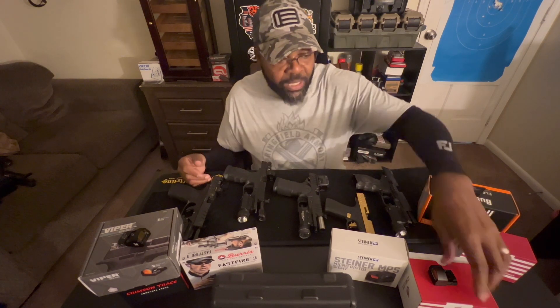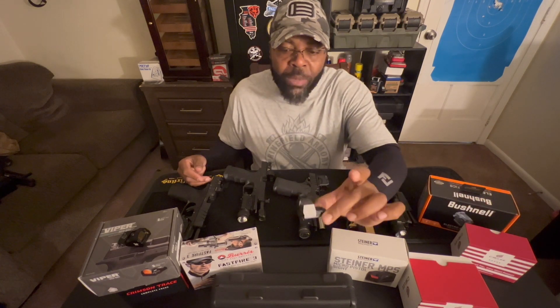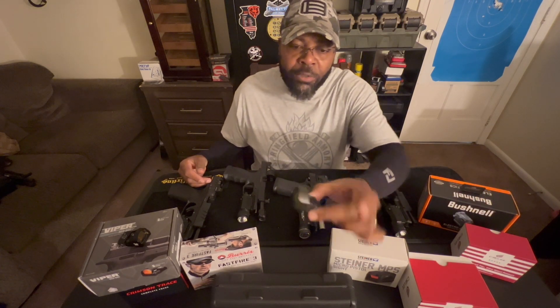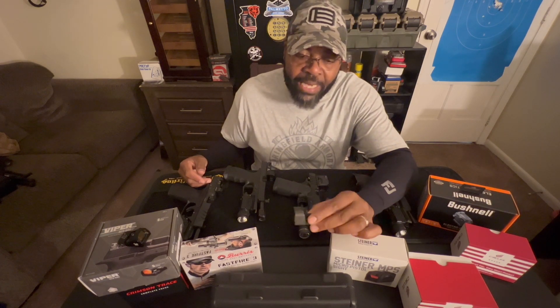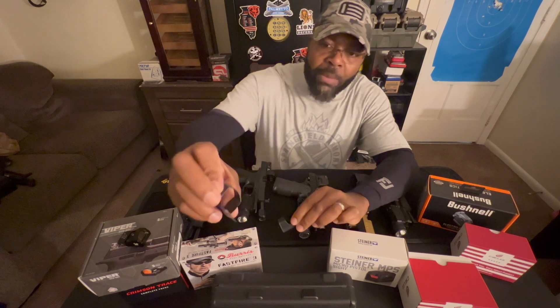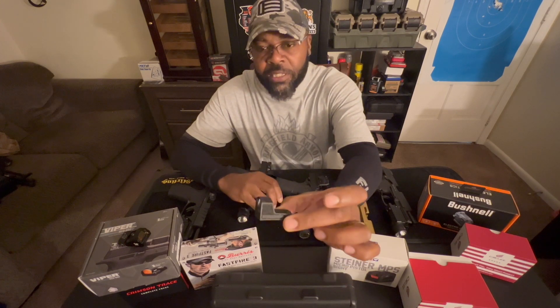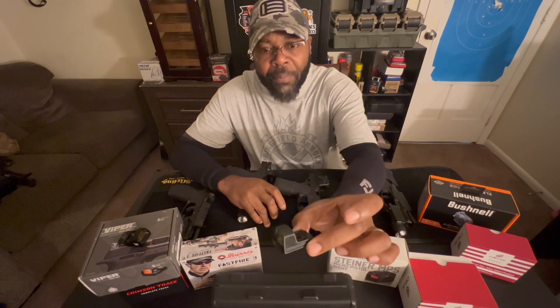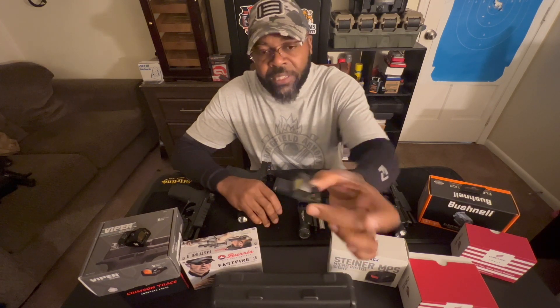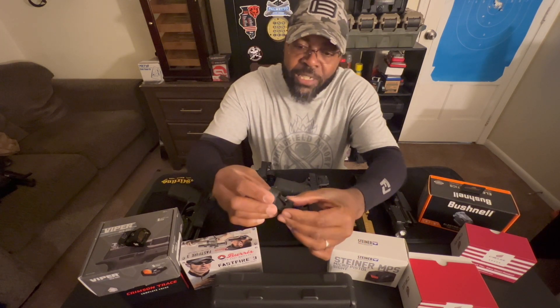So first and foremost, my very first red dot was this SIG Romeo Zero. The Romeo Zero that I bought was a micro red dot, and the micro red dot actually came with this metal plate, and this metal plate actually protects it. If not, you would just have this nice little plastic deal sitting on top — if you drop it, your window cracks, it's busted. So when I bought it, I wanted to make sure I bought it with some kind of protection that went over it.